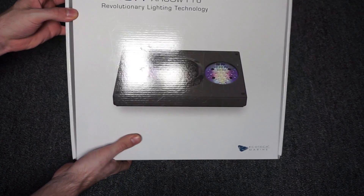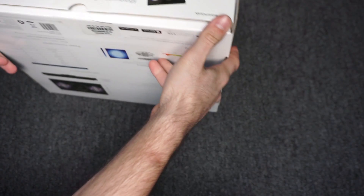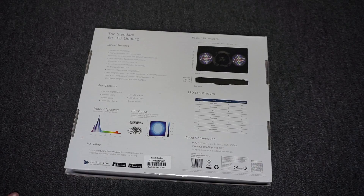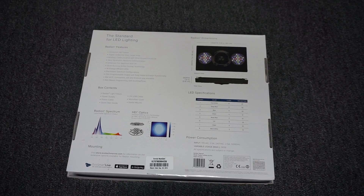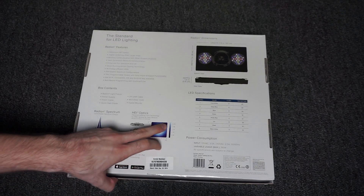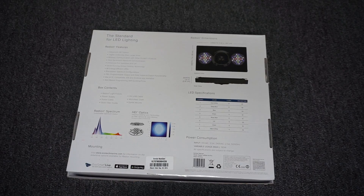Here's the front of the box. We have some specs about this light. They have upgraded the lenses on each of these LEDs — they call it HEI optics. What this does is give a larger spread on the LEDs, giving you better PAR over a larger area.